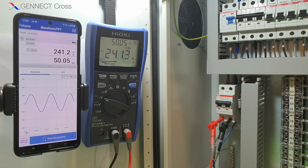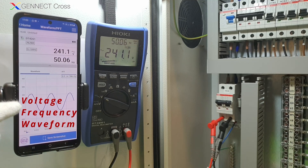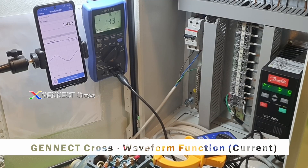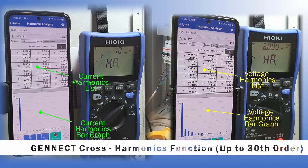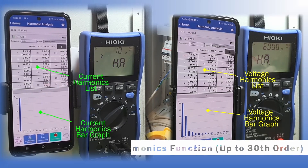As you can see here, Gennect Cross is able to capture accurately the voltage, frequency, and also the sine wave of the power supply being measured. We can also conduct prior measurements showing the waveform and the values. The harmonics of both current and voltage up to the 30th order can also be measured.